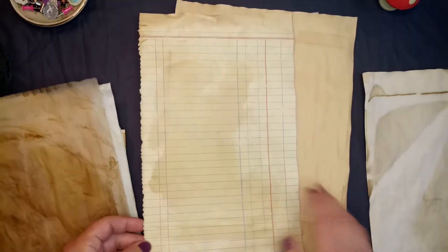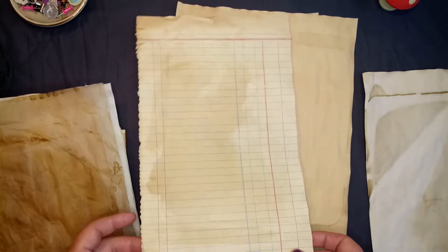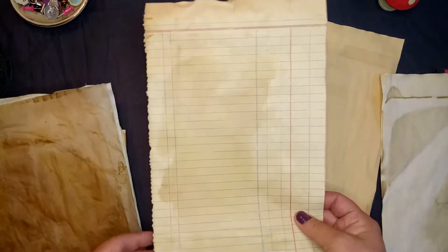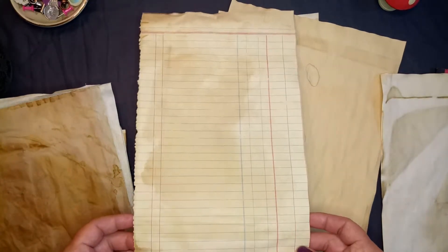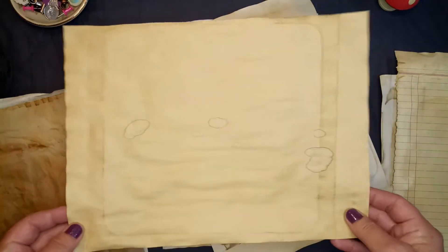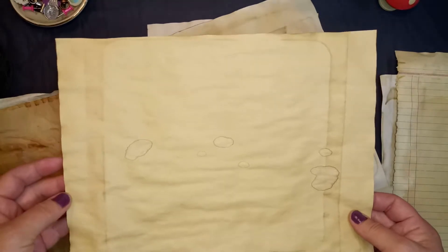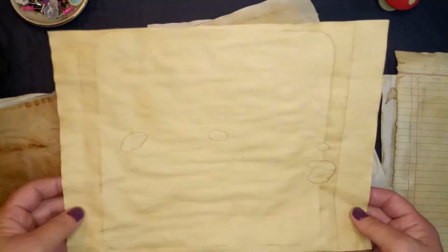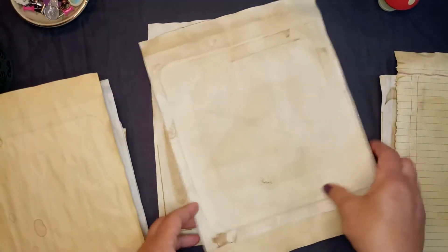Now this is exciting — I found a book at Tuesday Morning with ledger paper. Oh my gosh, it turned out so nice and the pages are so big; this is already cut down and I'll have plenty of ledger paper for a while. And this is manila paper that I've had — I always thought I couldn't use it because it's so flimsy and might rip when you turn a page. But when I coffee dyed it, it made it stronger, so I think it'll be fine in a journal.